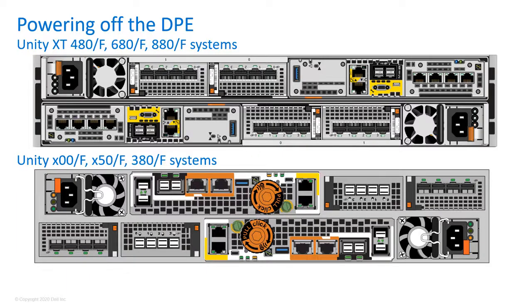Check the status of the shutdown process by looking at the SP LED indicators. The shutdown process is complete when the two power supply LEDs show a solid green and amber, the network management port LEDs are flashing amber and green, and all other SP LEDs are off.